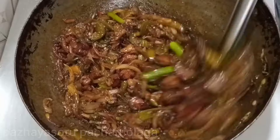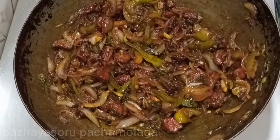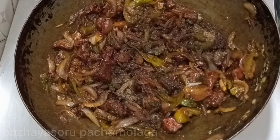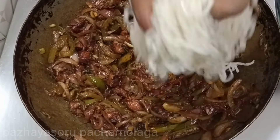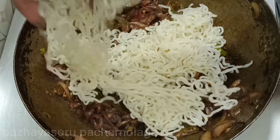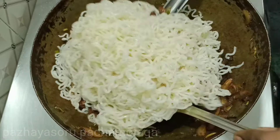We will mix all our ingredients all together, including the noodles. You can mix it all together.